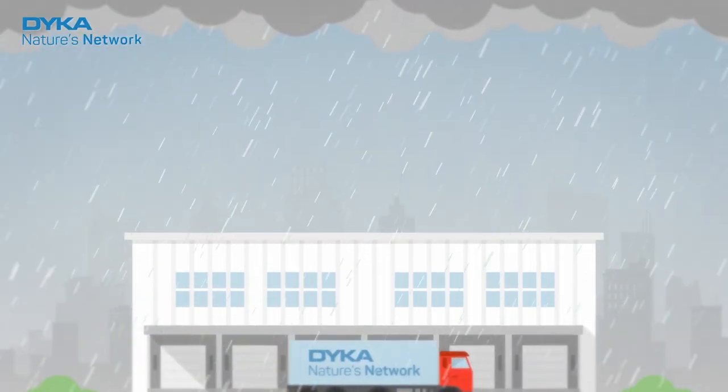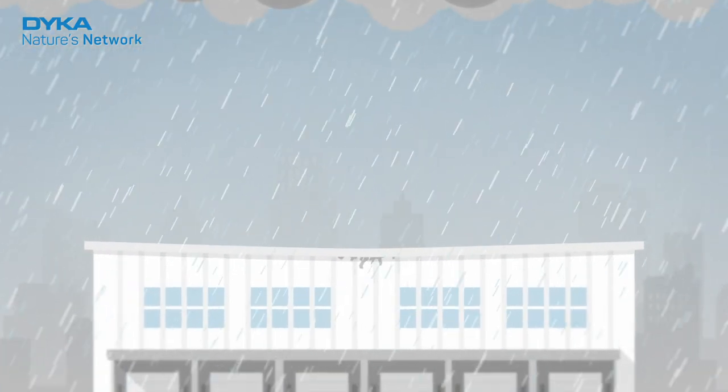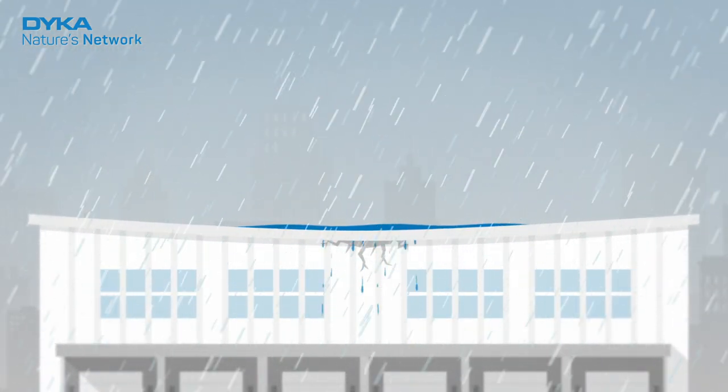We will be faced with heavy rainfall more and more often. This puts pressure on your roof. If the water isn't drained effectively, you run the risk of damage.